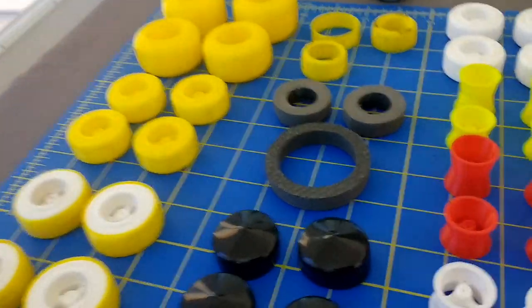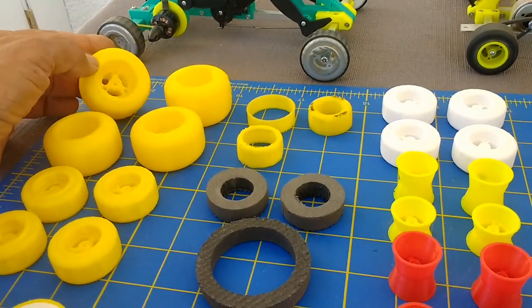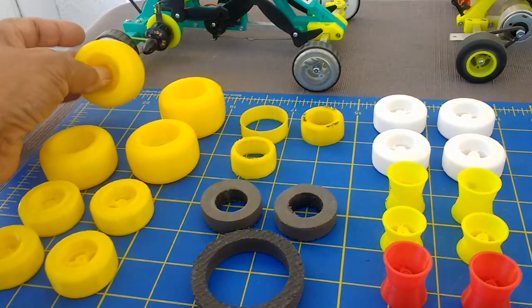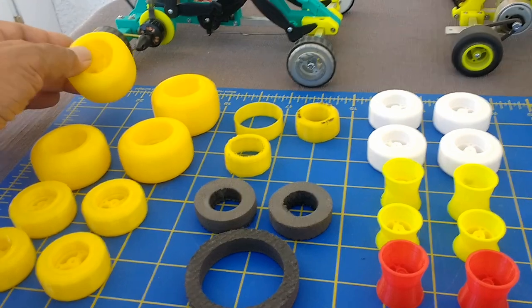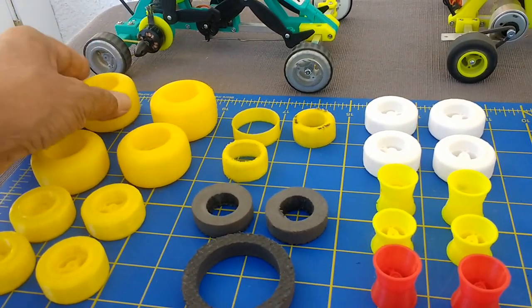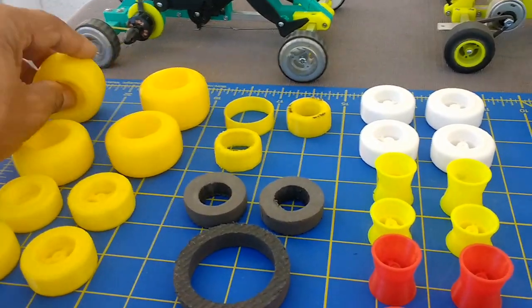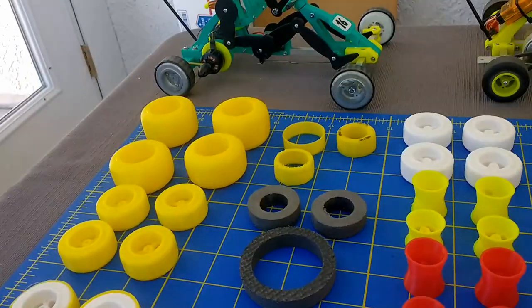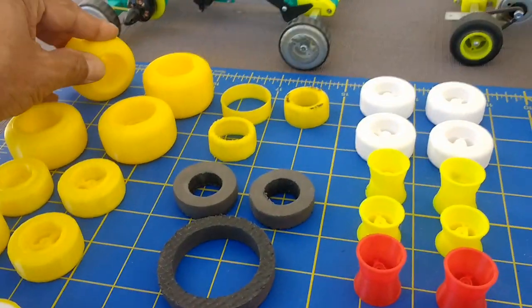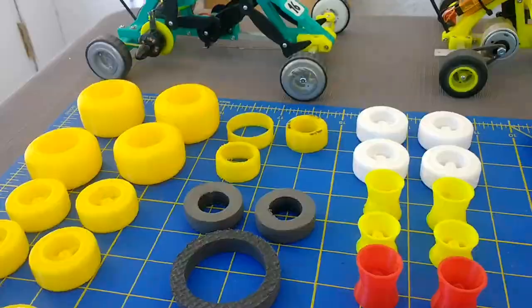I also did full wheels integral with the hub in TPU material. This gets really hard at the center, so they work quite well as a complete wheel unit. But the only thing is that TPU tends to skid on hard surfaces like concrete, so it's not the best material. It's kind of rubbery but it still skids when you want to race these things.